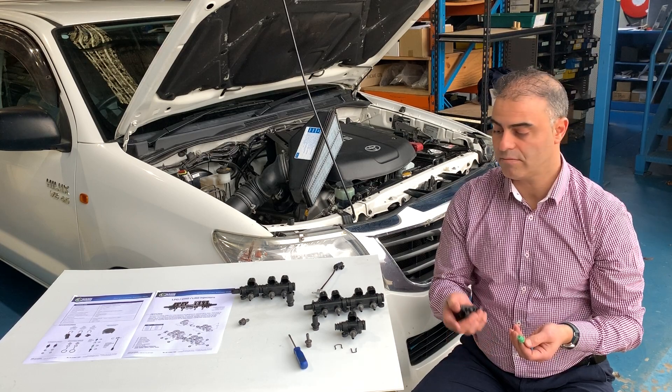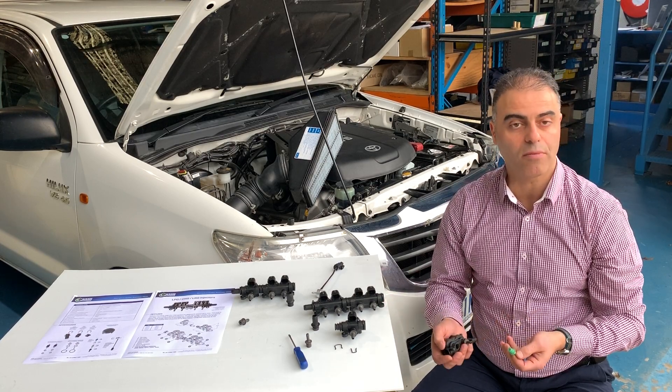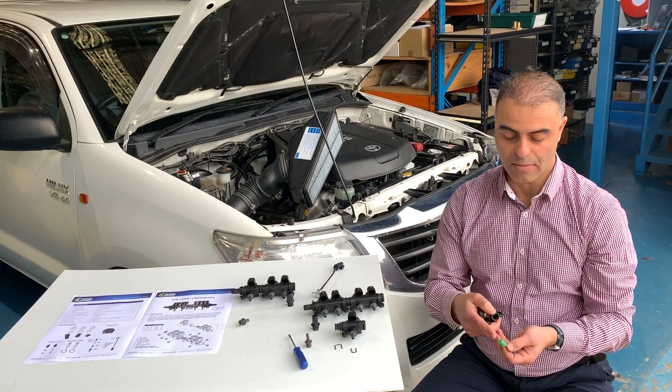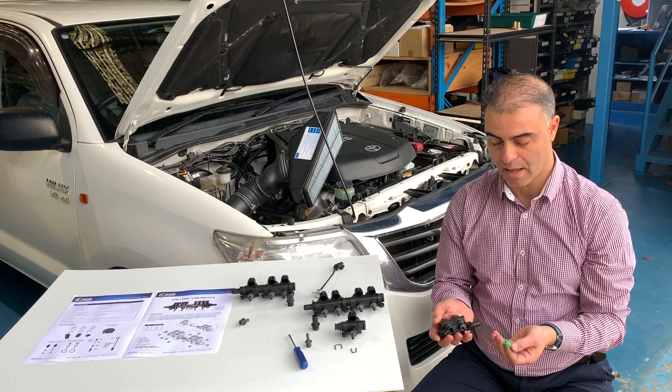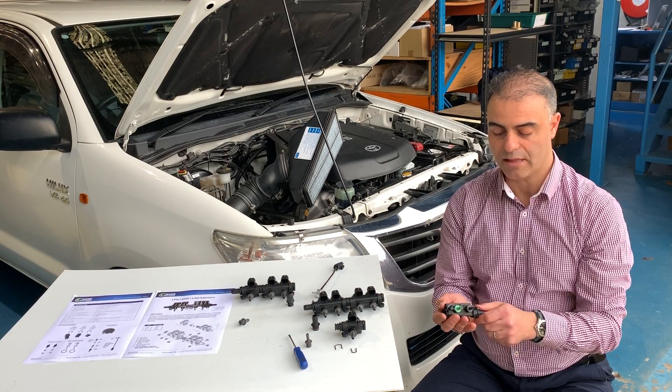If you have a larger motor, you can use a black nipple. If you have a smaller motor, depending on the size, you may use a blue or a green one, or a white one for a very small motor. So it's very simple and they're very easy.